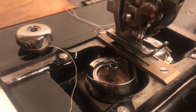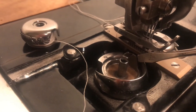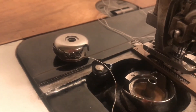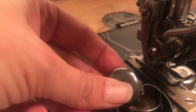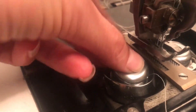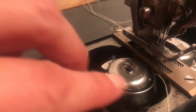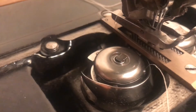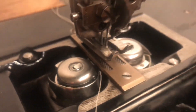Putting the bobbin case cap back into the machine is pretty easy. Just look for the finger in your machine and match it up to the slot in the bobbin case — it's like a little jigsaw puzzle. Match up the pieces, make sure the bobbin cap is seated firmly, then flip this switch and you're ready to drop your strings and continue sewing.